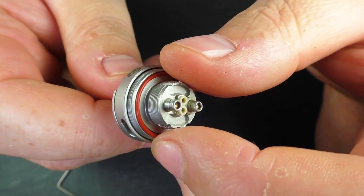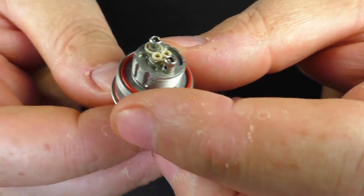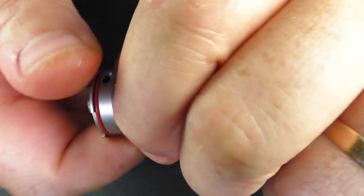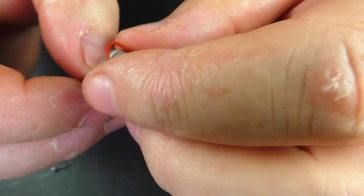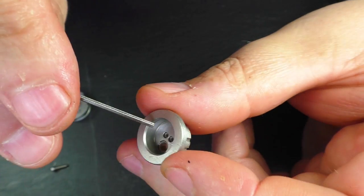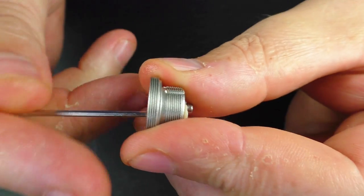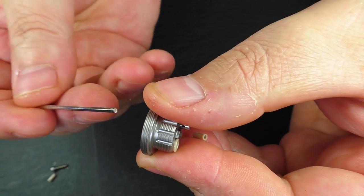There is a procedure for getting them back out — don't try pulling them with any tools or you'll damage them. The easiest way is: grab your allen key and undo the 510 pin, make sure it's right out. Then grab the deck and just twist — it'll come off. Be careful you don't lose the o-ring. Then grab your little allen key and push the two air holes from underneath — that pushes the reducers straight out. Do this in a safe location so they don't go flying.